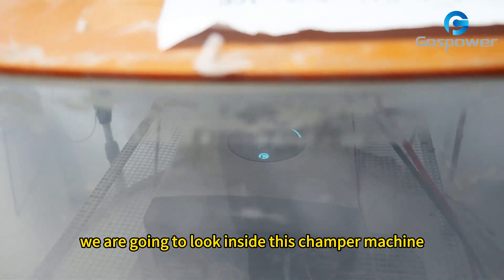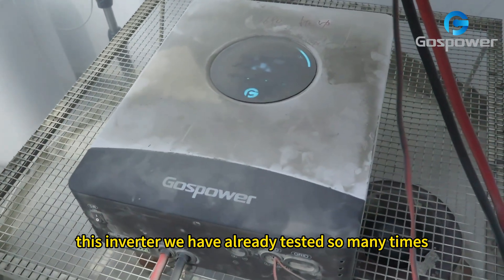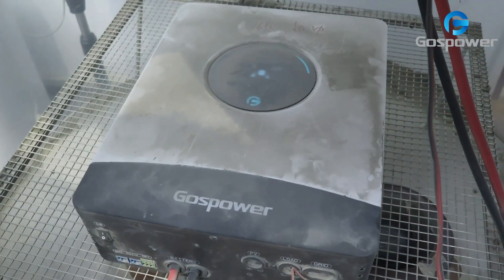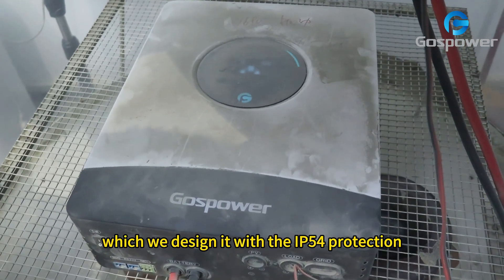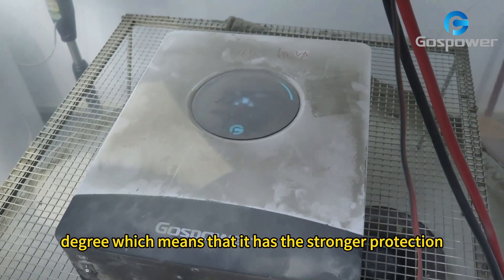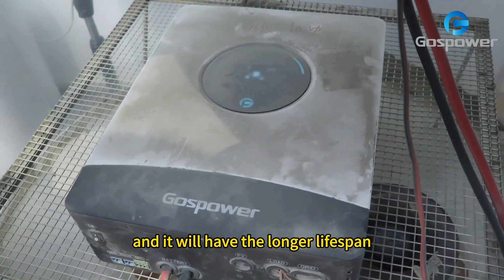Right now we are going to look inside this chamber machine. This inverter we have already tested so many times. It is our 4kW solar off-grid inverter, which we designed with the IP54 protection degree, which means that it has stronger protection from the sand and dust and it will have a longer lifespan.